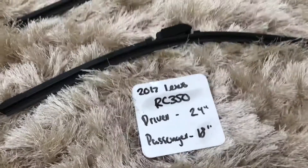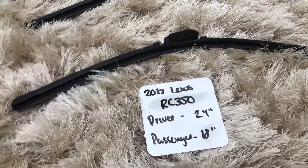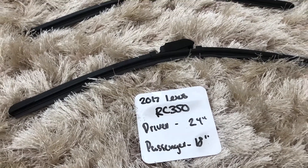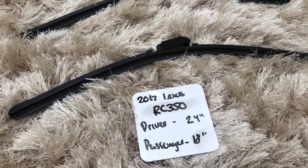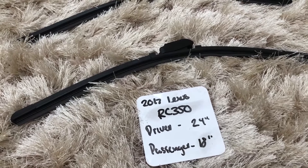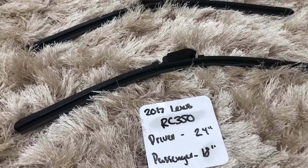So once again, the wiper blade replacement size for the 2017 Lexus RC 350 is 24 inches on the driver side and 18 inches on the passenger side. If your 2017 Lexus RC 350 uses a different size, make sure to leave a comment and let the rest of us know.